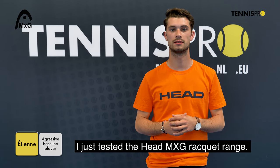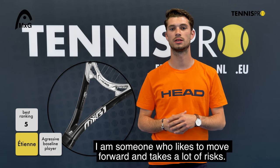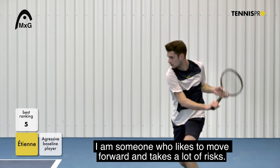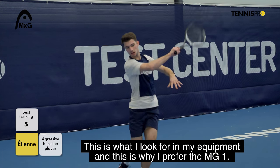I just wanted to test the Head MXG rackets and personally I prefer the number 1. I'm a player who goes forward, who takes a lot of risk, so I need control. That's what I look for in my material and that's why I prefer the MXG1.